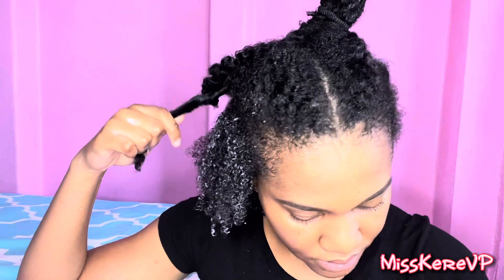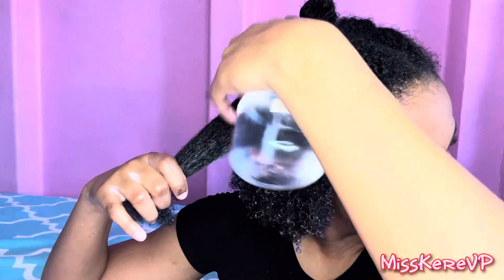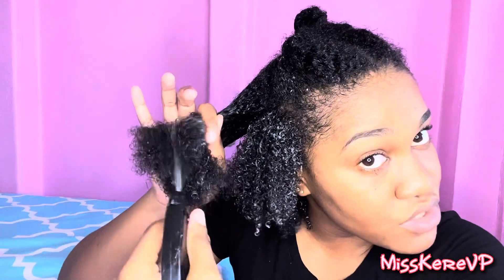Moving right along to the next section. By the way, if you're going to get these products in Jamaica, you're looking at about $2,600 per product. I don't think I would purchase the curl smoothie again — I just got it because it was a deal on Amazon. I would just stick with the leave-in conditioner. Going in with the leave-in and then the curl smoothie.